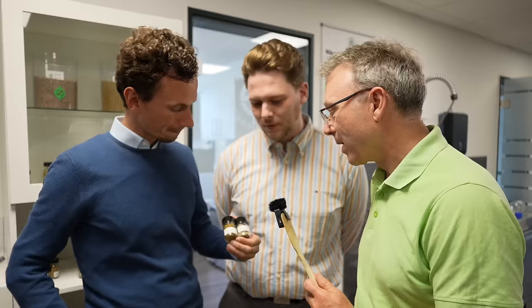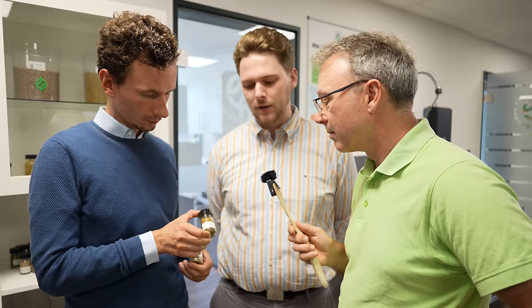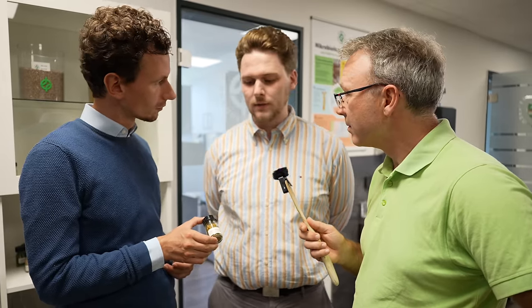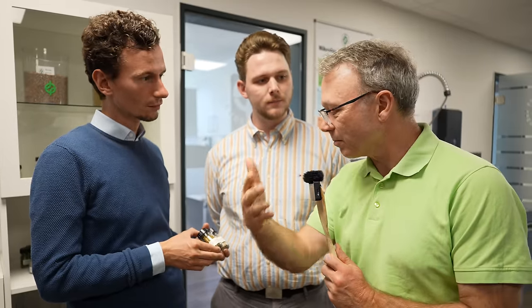On one side we have a Nacktsaat (bare seed), and on the other side a Mantelsaat (coated seed). The coating consists of a special mass applied to the seed with various advantageous properties. It provides physical improvements: better flowability, improved soil contact, and better water absorption. Even under drought conditions, the coating offers advantages through its water-holding capacity, making it less susceptible to drought damage.